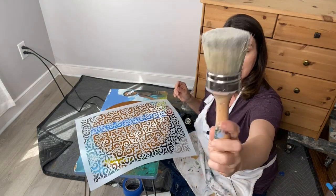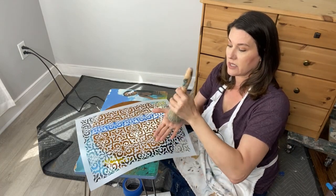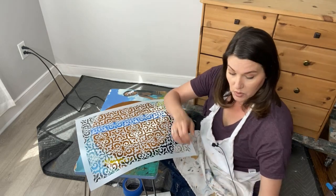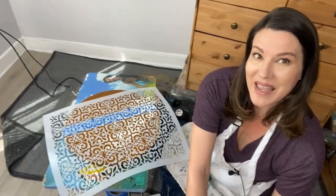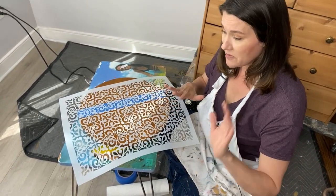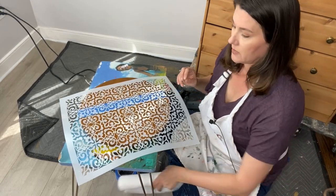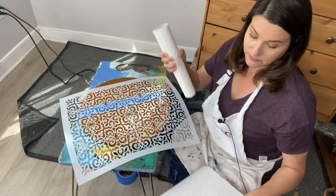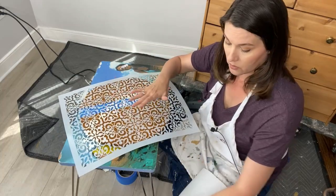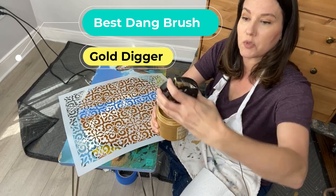For my stencil today I'm going to be using my Best Dang Brush — have you seen one of these? These are the bomb dot com when it comes to stenciling. They're nice and thick, sturdy, flat, and they work really well. I'm going to use gold for the stencil color — if you know me, you know I love gold. I love a little bit of shine, and gold makes everything prettier.